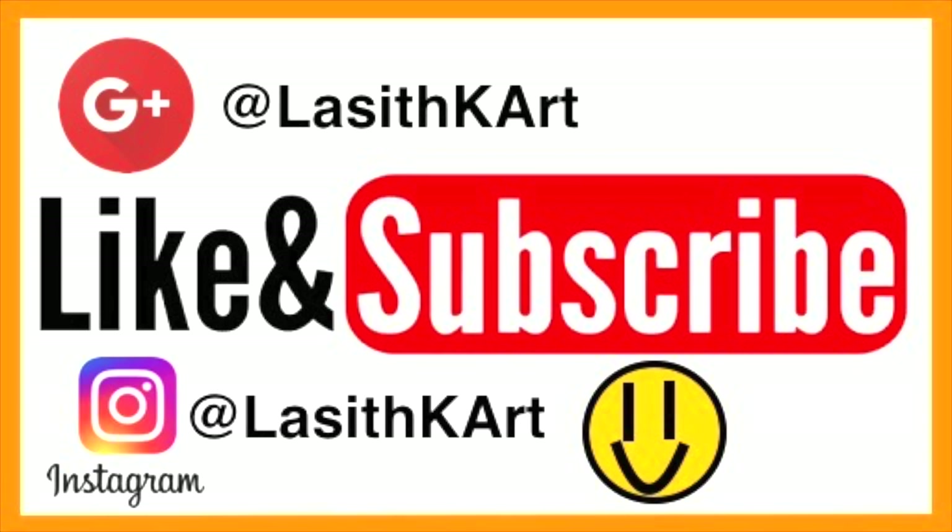As always, don't forget to check out my Instagram and Google Plus at Lazerka, and don't forget to like and subscribe. I hope to see some of you guys in my future videos — thanks for watching and see you next time.